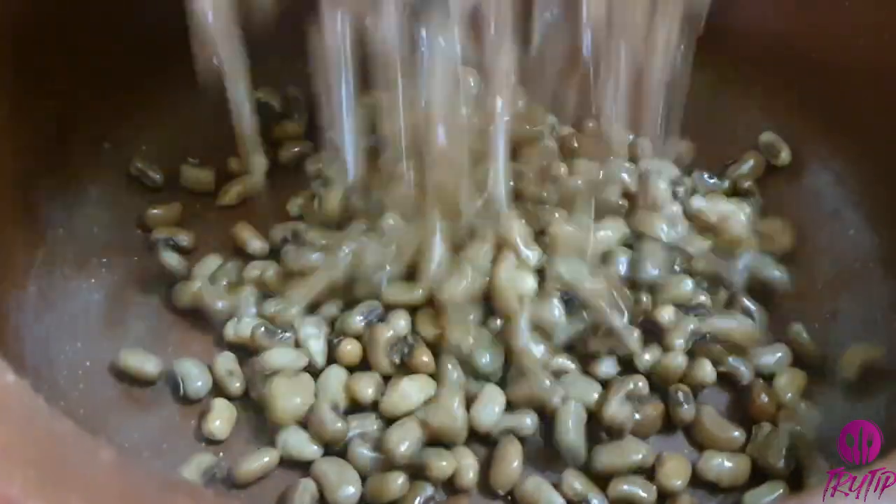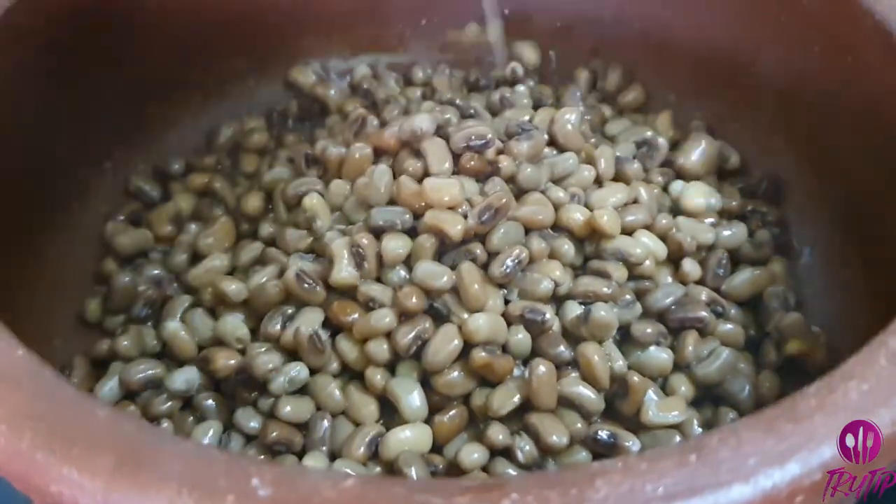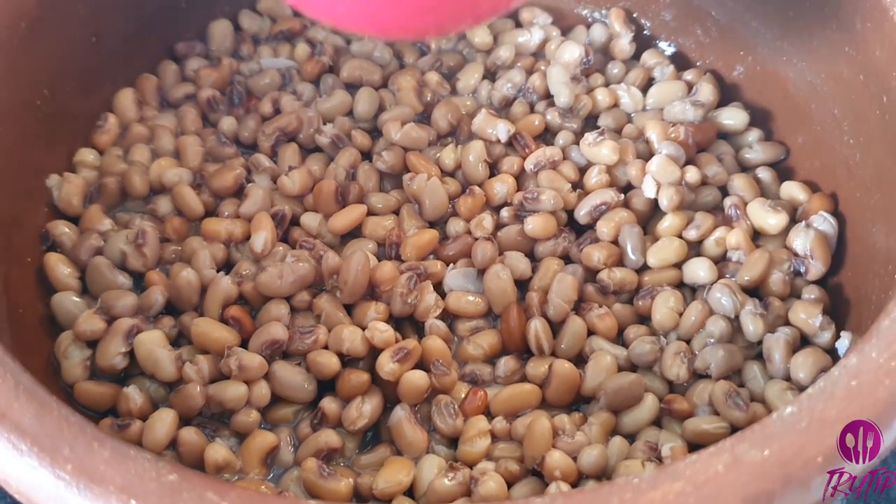I am transferring it into a clay pot. Use a clay pot to enhance the taste. Add 2 cups of chopped ash gourd.